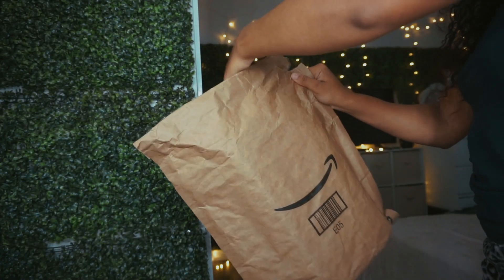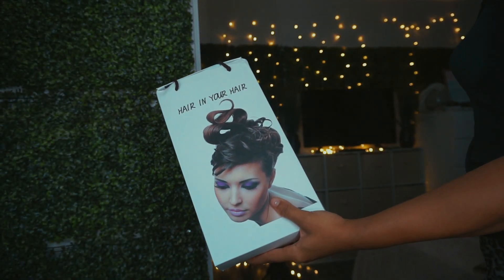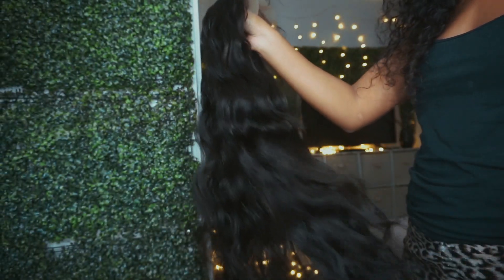Hey guys, welcome back to my channel. It's Recy, coming back to you with another tutorial. So stay tuned if you want to know how I apply this wig.